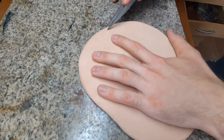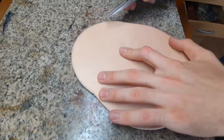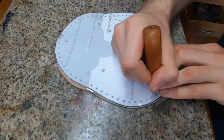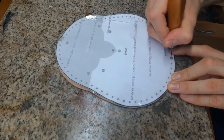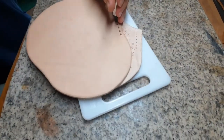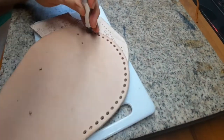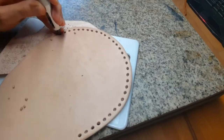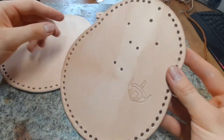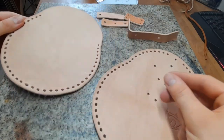Next, make a parallel line with a wing divider along the edge of the big pieces — this helps you get the holes along the edge at a consistent distance. Even though I trace the holes, this way is more precise. Next is all about hole punching, but you want to leave out the top holes of the front piece. For the back piece you can punch all the holes, but make sure you only get the holders that you want.